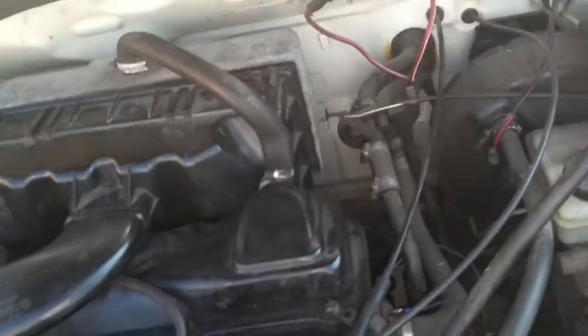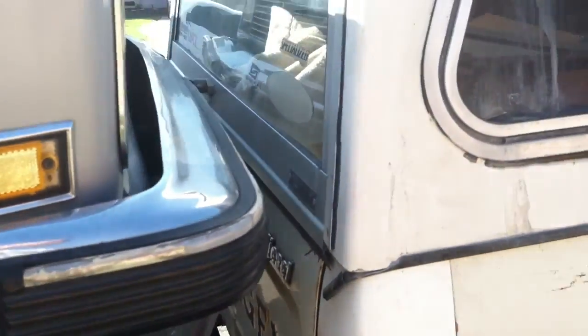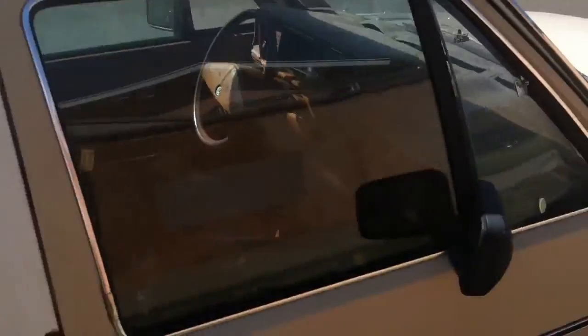The power steering and AC compressor are down there — the AC is hooked up to the radiator. There's also a cruise control switch right there, and a block warmer so you can warm up the engine block. The only rust it has is right here, and it's not bad at all. I have it parked real close to my Jimmy.